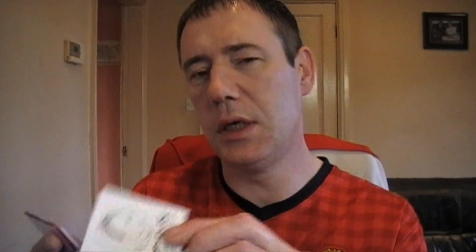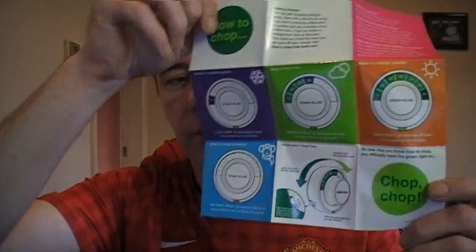The paperwork includes the CCO2 fitting instructions, a technical manual, and a descriptive piece of literature on exactly how to chop, with colorful diagrams showing different scenarios and what works for different households to get you familiar with the device.